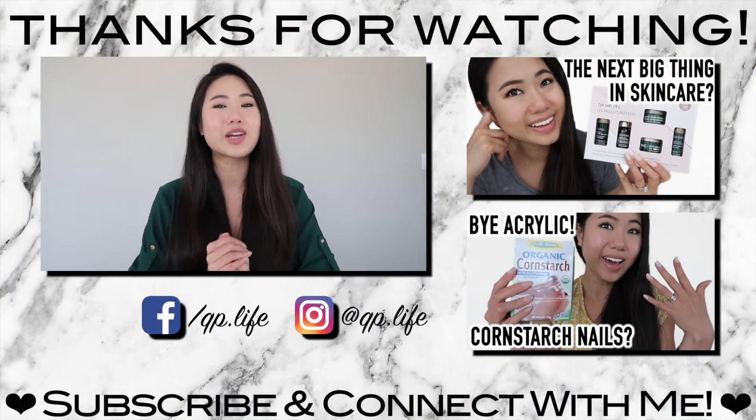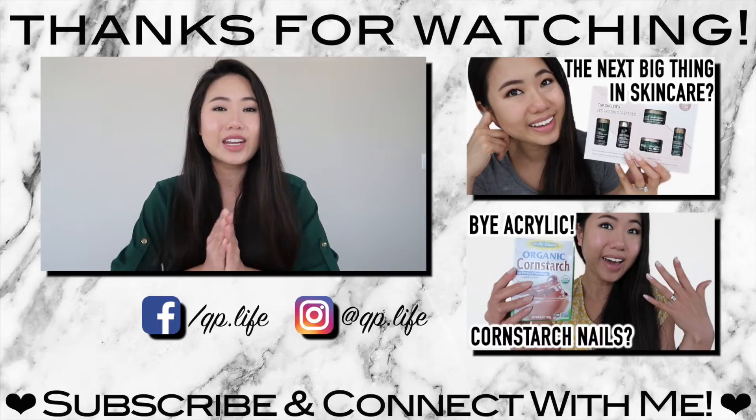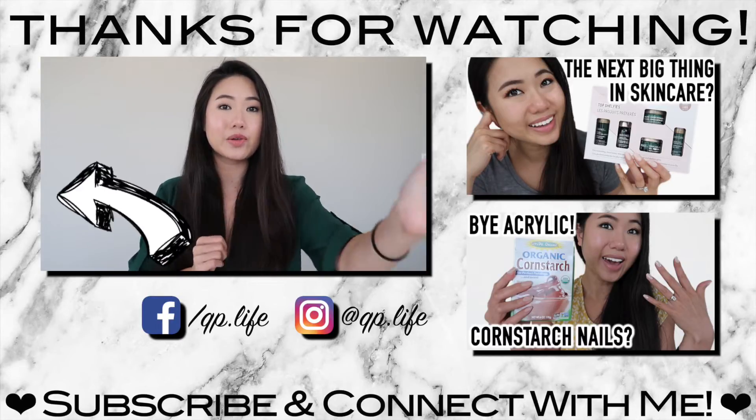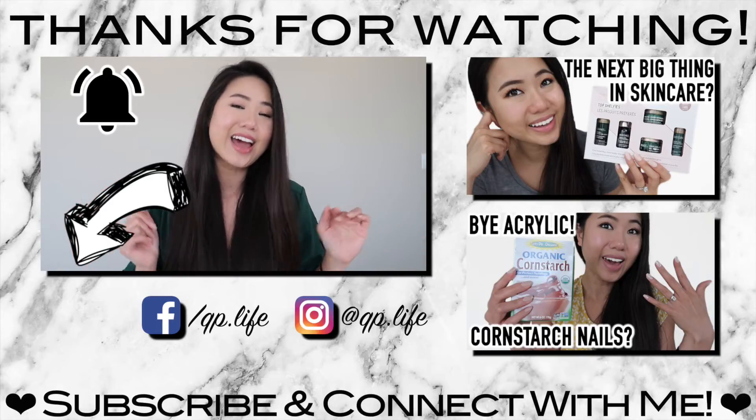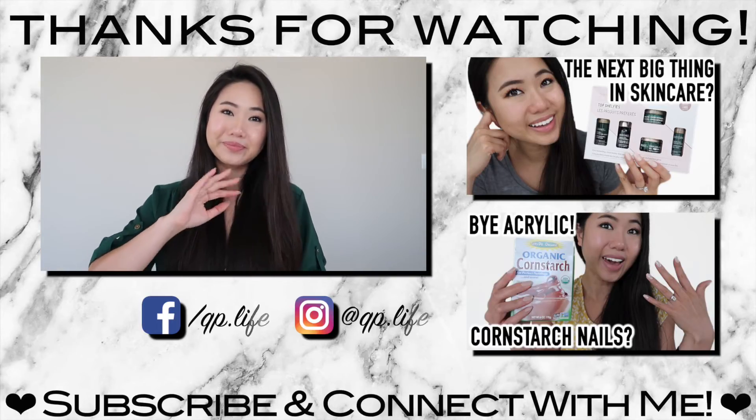Anyway, that is pretty much it for this video. I personally don't think this hack did anything for my hair, but I would love to know your opinions in the comment section below. Please give this video a like if you enjoyed it, and if you haven't already, be sure to click the subscribe button and hit the bell notification so you can see more videos like this. I hope to see you in the next video. Bye!